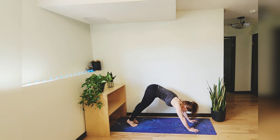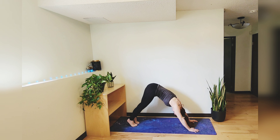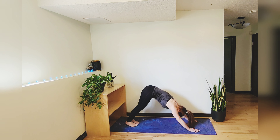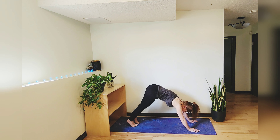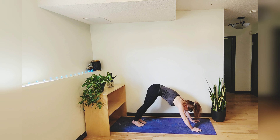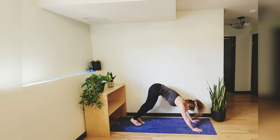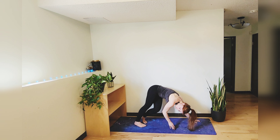Beautiful work — hopefully you're sweating too. It is very hot here today. We're going to take that practice to the other side and then do a quick cool down and we'll be done for the day.